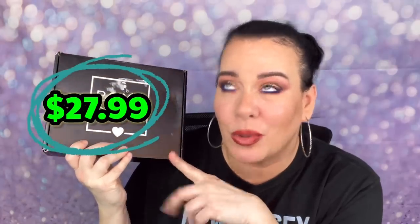In today's video we have the Boxycharm base box for September 2022. This is $28.99 a month. If you want to see what I got, hear my thoughts and opinions, and find out if it's worth the money, then keep on watching.